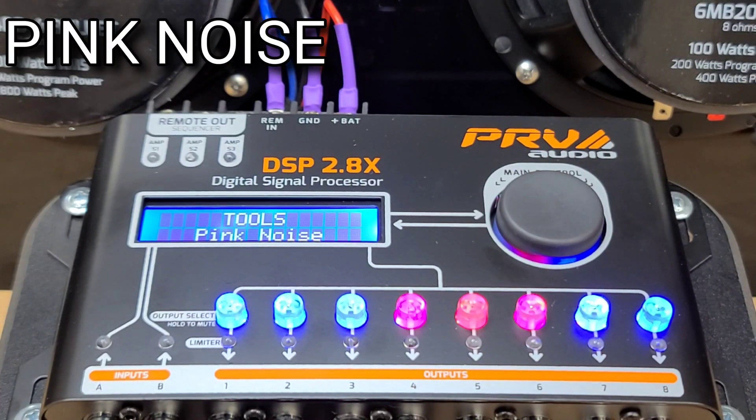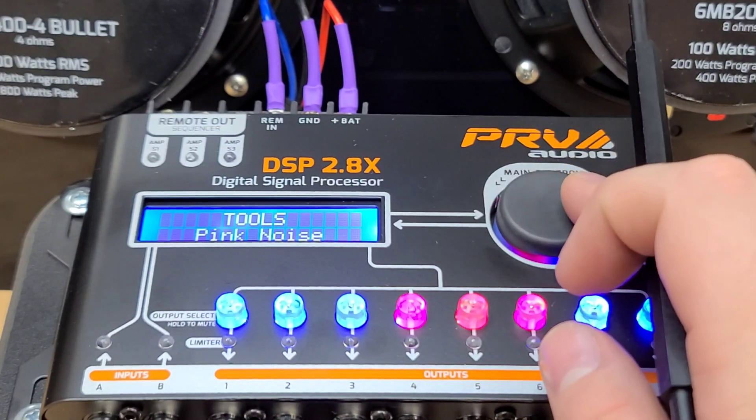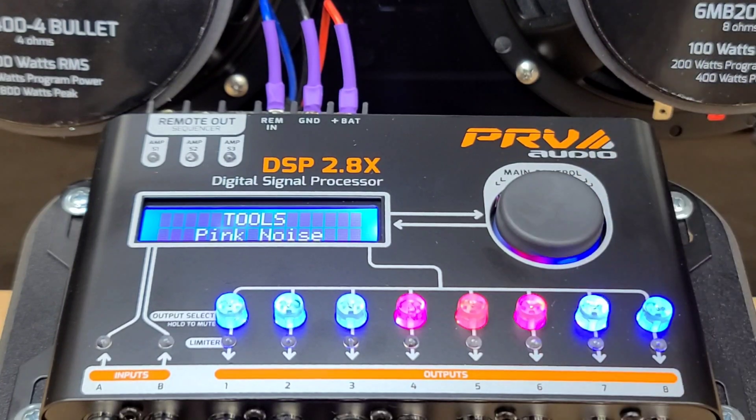Pink noise allows you to generate a signal that maintains the same magnitude for your entire frequency range, and you can use it for more advanced tuning. That is it for the tools — so again, we have the tone generator, the frequency sweep, and the pink noise.